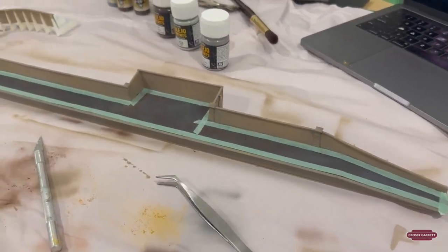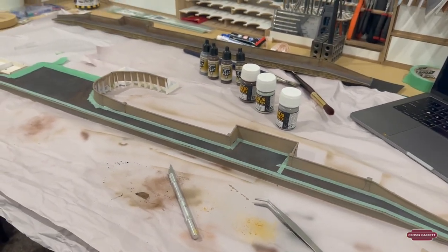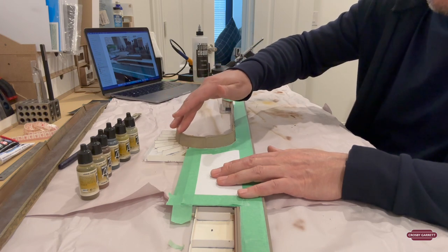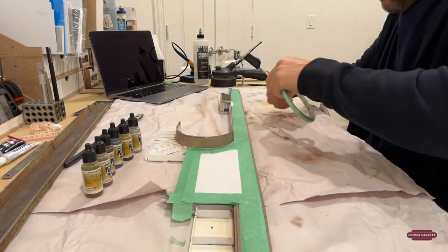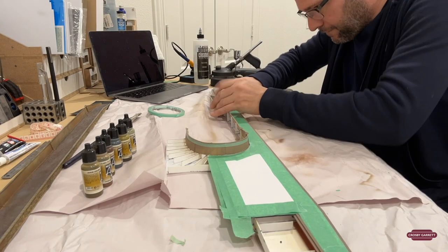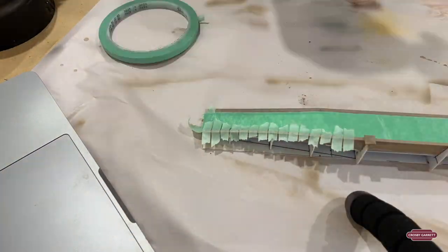I've masked off the first bit just to do all the intricate bits around the edges, and now I'm just going to tape down some paper to cover the rest of the platform, and then we're ready to paint. I've finished masking off the top part of the platform. Now I'm going to mask off the wall so I can concentrate first of all on the top part of the wall, which requires a lot of tiny pieces of green tape, as you will see. I'll see you next time — bye.